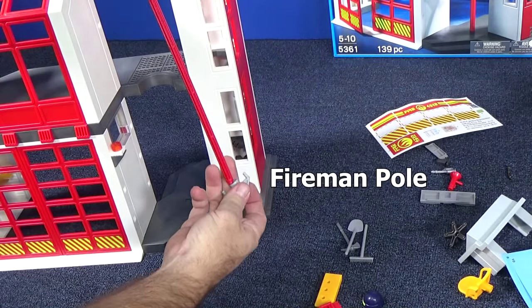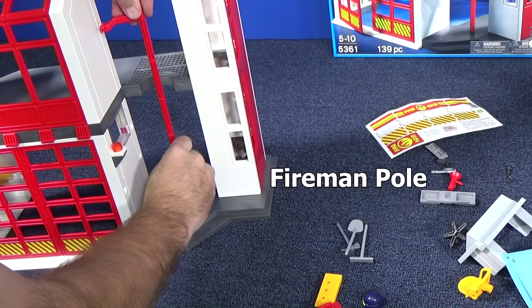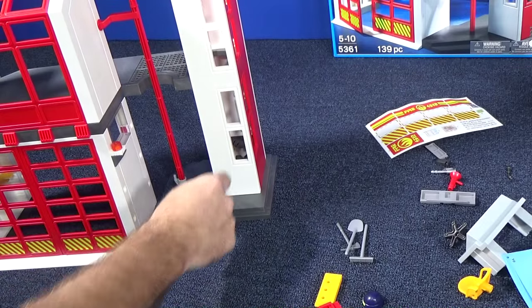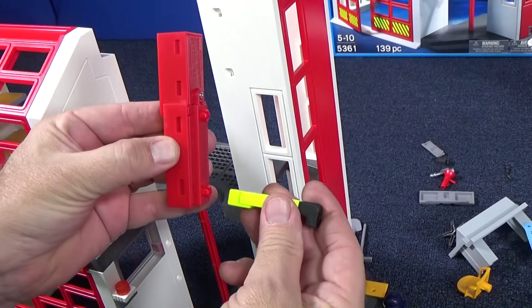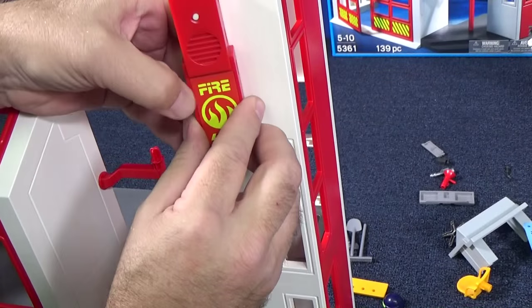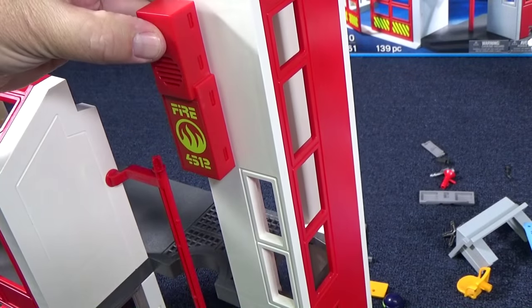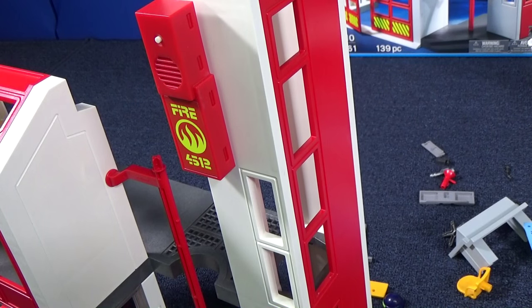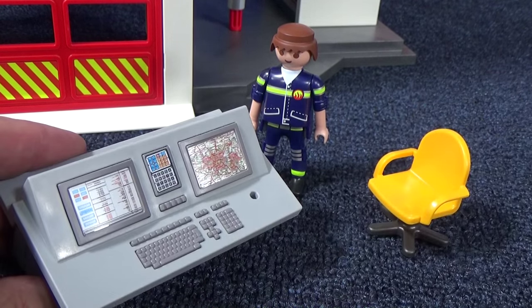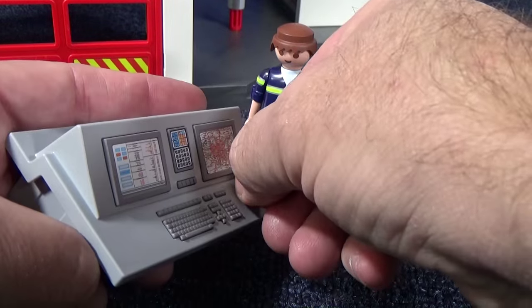Here we have the fireman's pole to get from the top story down to the bottom. I attach two connectors and let's get it on to the building. Now you have your sound effects — it lasts about eight seconds. Here is the chair assembled. You also have a control station, or workstation, or control panel — I'm not sure what it is by name. Just have to insert the microphone.